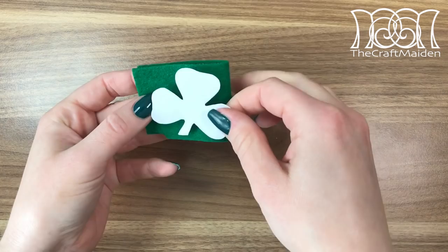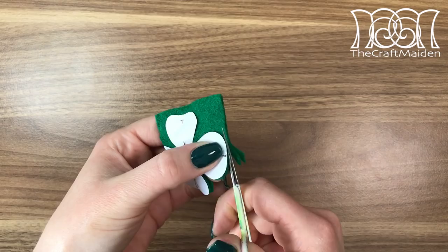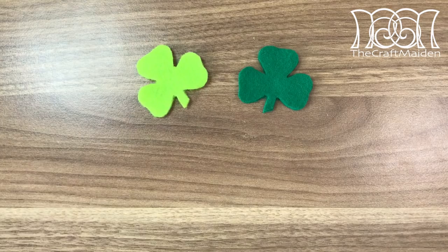First I made a shamrock banner, and for that I used green felt in two layers. To make them all look the same I used a template to cut them out. If you want more information about tools and materials used in this video, please check the description box down below as I listed everything there.